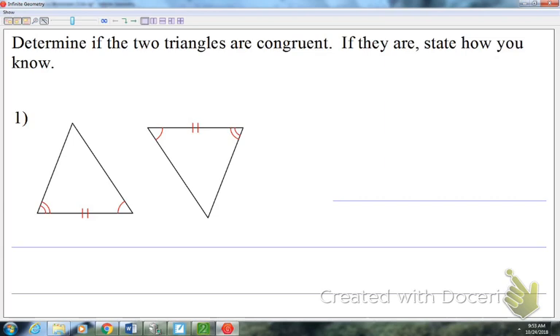What I mean by that is which of the five methods work: side-side-side, side-angle-side, angle-side-angle, angle-angle-side, or hypotenuse-leg. Those are the five choices. We're going to start with some simple ones that are more obvious, and then work toward some more challenging ones.